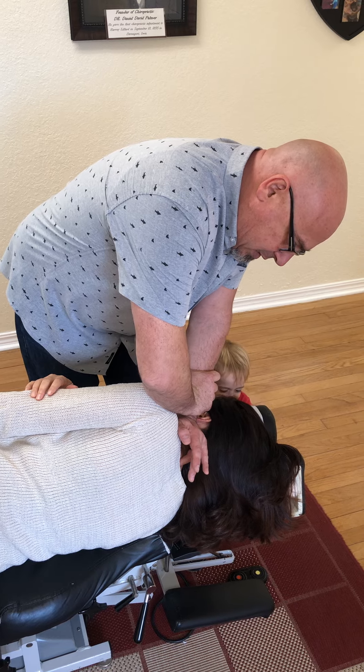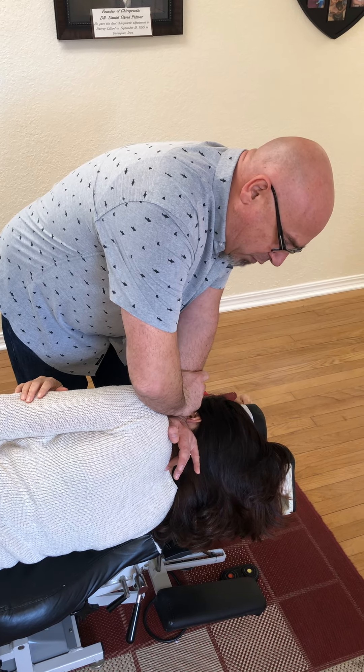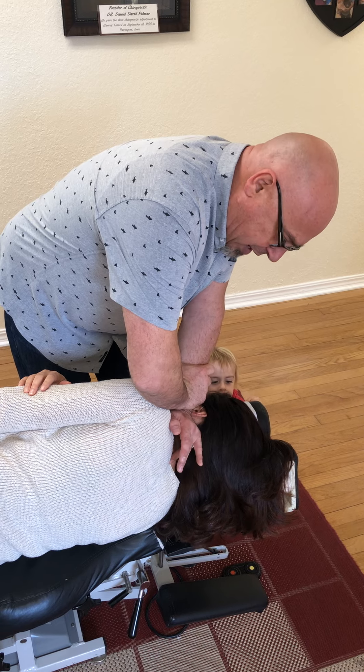A little sustained contact. I feel the atlas just melting under my hand. This is great for people where sometimes the headpiece is actually very loud, but right there her atlas is clear — I can feel it already.